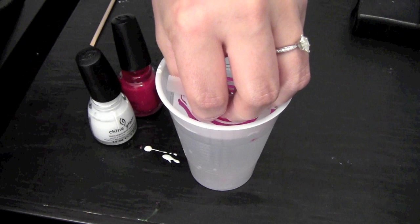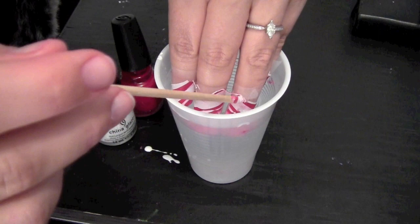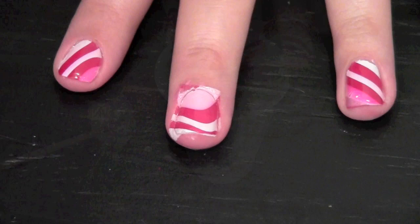A quicker method to get all your fingers is to stick all your fingers on top of the design at one time. Let the polish dry and pull it off. It's not 100% accurate but it does get more of your nails.